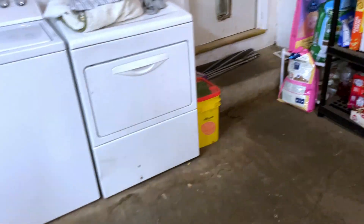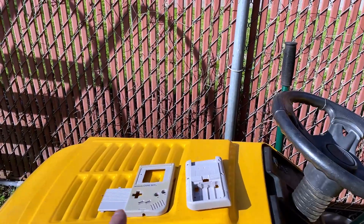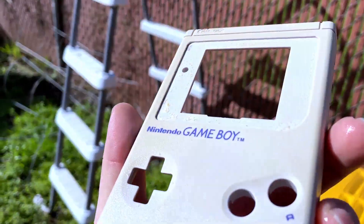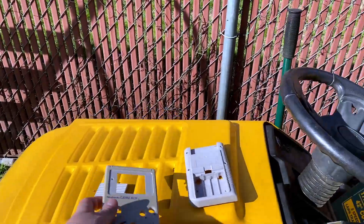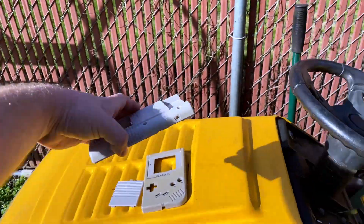We're working on something personal of mine — let's go check it out and see how it's doing. We're trying to de-yellow the front cover of this Game Boy. So far it looks like it's doing pretty good, lightened it up quite a bit. We're gonna leave it out here for maybe another day or two. That back looks pretty good too — I'm gonna flip that around.